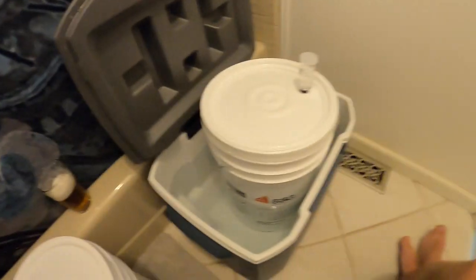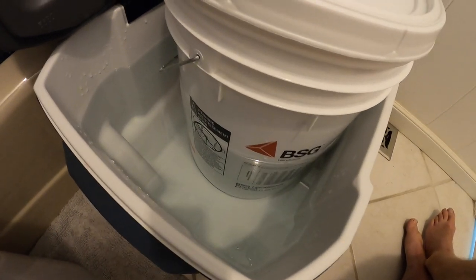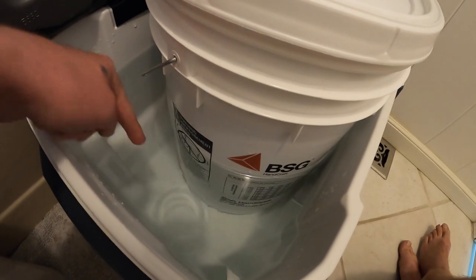Here's what I did with the Kolsch — I was in the same situation. My freezer has the Oktoberfest in it, so it wasn't available. I stuck the Kolsch in the back bathroom; it stays 68°F back there. But I want to ferment it in the 60s, so I just got a little cooler and made a nice bath.